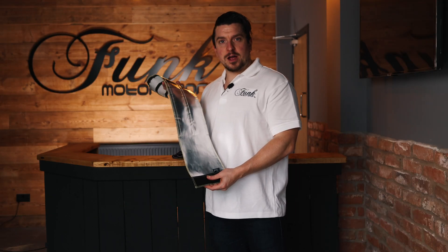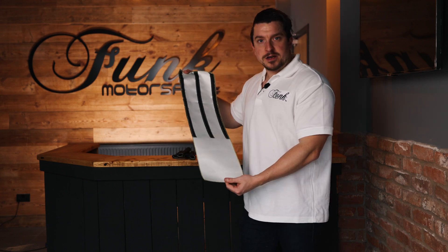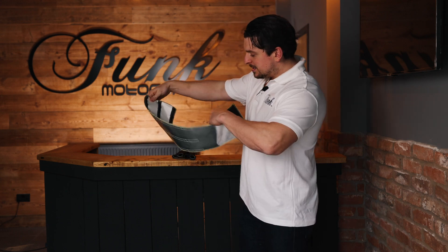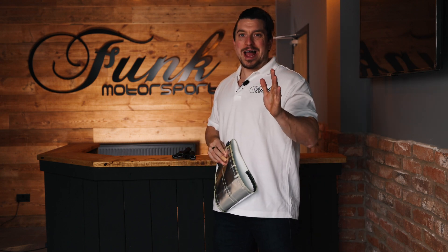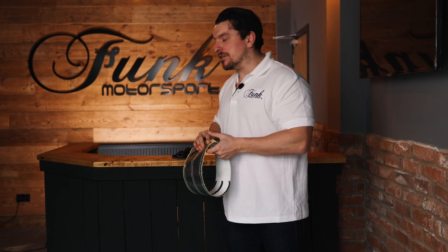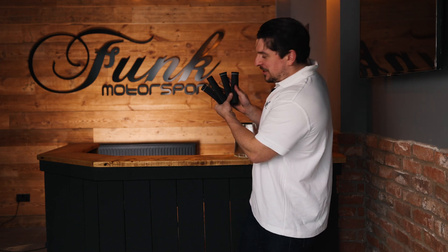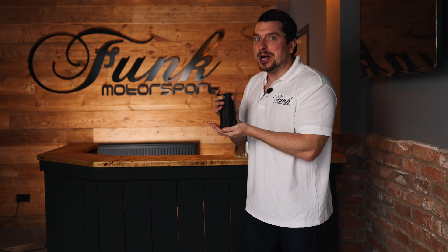And here we have the star of that storied fable — the starter motor cover. Available to go around pretty much any size you require: however big, lengthy, wide, or long your starter motor is, this wrap's got you covered. Spark plugs an issue? Not with these cute little boots they're not. These will just go on there all dainty looking, but they'll do the job alright.